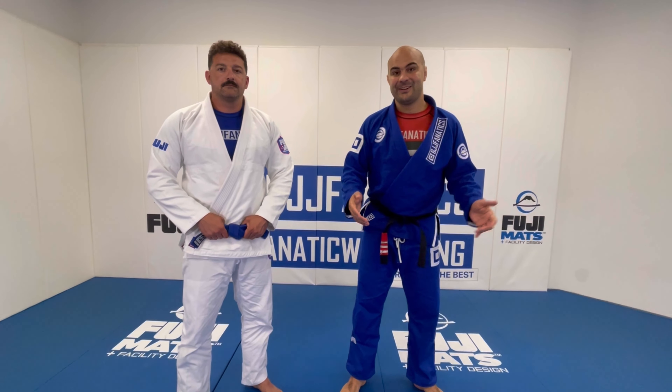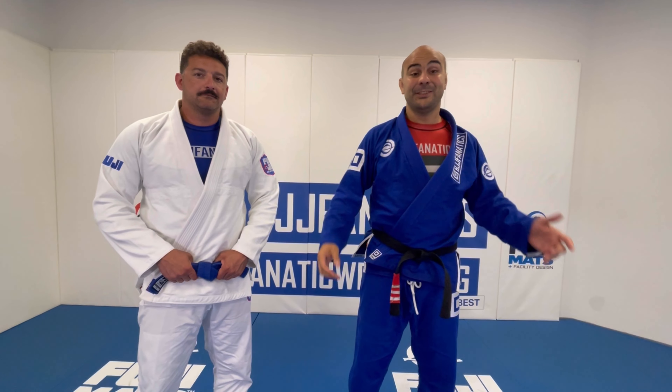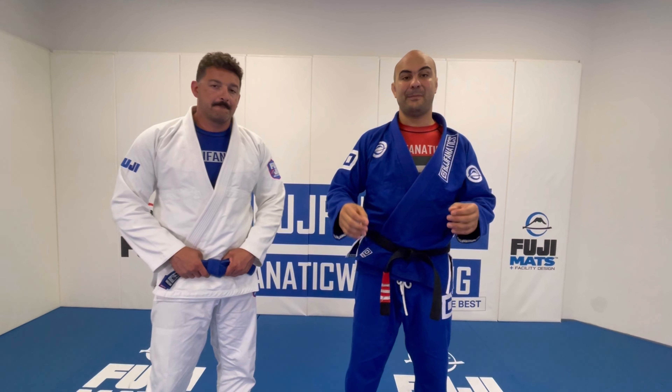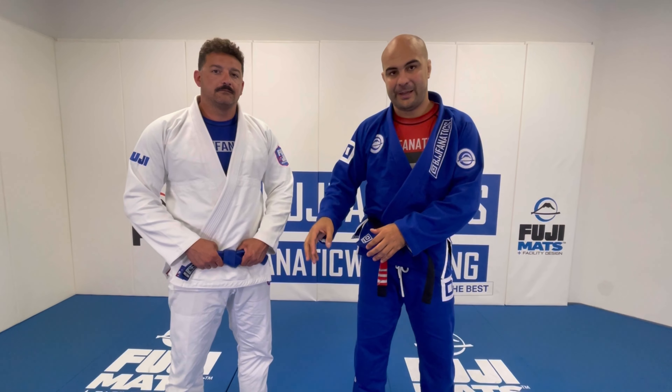Okay guys, Bernardo Feria here. I'm here for my Yuki. Huge honor for me. I just finished shooting my latest instructional video: Jiu-Jitsu for Old Guys, Fundamentals Game Plan.